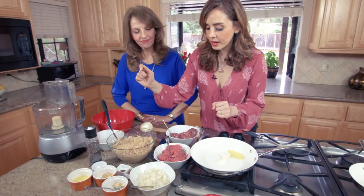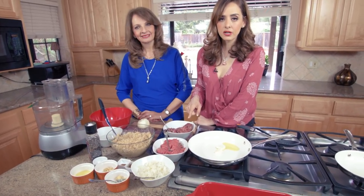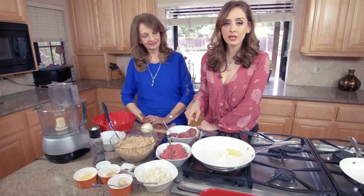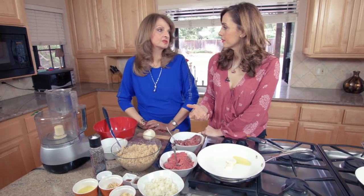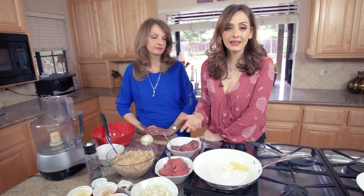I thought this would be perfect for Father's Day. We have layers for this, so I'm going to do the interior layer first. We'll start with the meats — about a pound and a half of chili-cut lamb from the butcher. If you don't like lamb, you could substitute beef, or even turkey or chicken thighs.